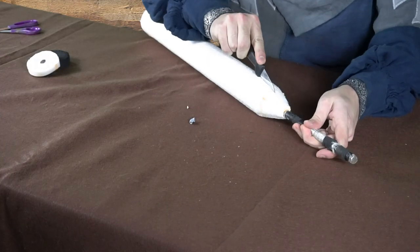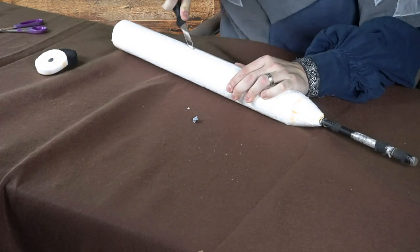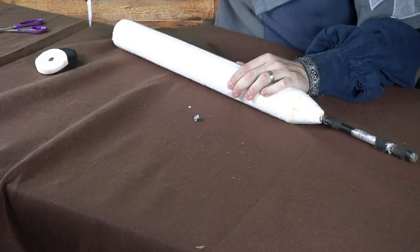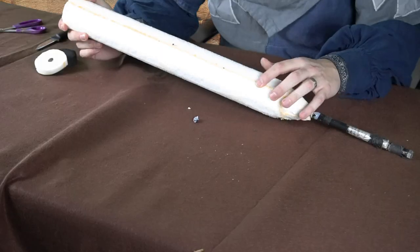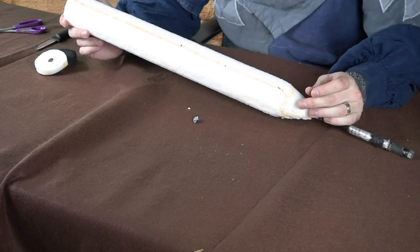If we turn it around, you can see that plug right there. That seems to be a denser foam than either the foam on the sword or on the cap. As I'm cutting this foam off, it does seem like there is a seam in the foam on this side. It is a different color than the other foam. It looks to be glued or adhered in some way.